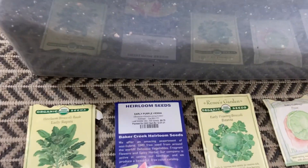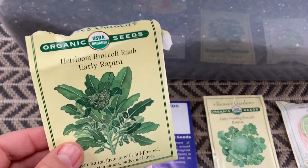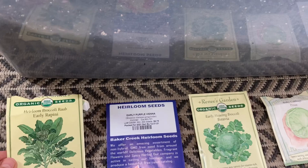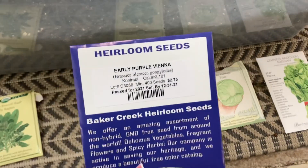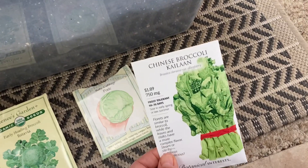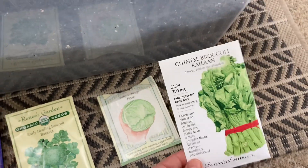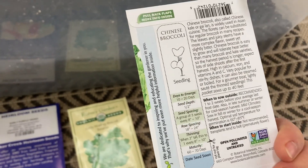In my next plastic bin I am sowing all of the brassica family — all the cabbages. So this one is broccoli rabe, also I'm sowing batavia broccoli and pixie cabbage, which is a small headed cabbage. All of those I have grown last year. I also got some kohlrabi, which I never grew before, and some Chinese broccoli, which I never had either. So these two are new for me — let's see how they grow.